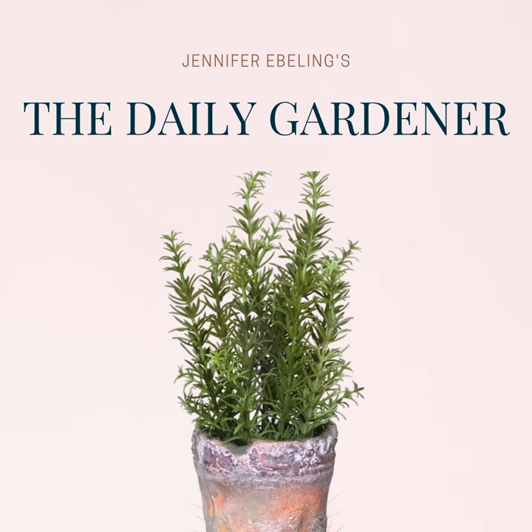Last but not least, you can always get in touch by emailing me at jennifer@thedailygardener.org. I'm your host, Jennifer Ebeling, and as always, have a great day in the garden, and we'll see you tomorrow.